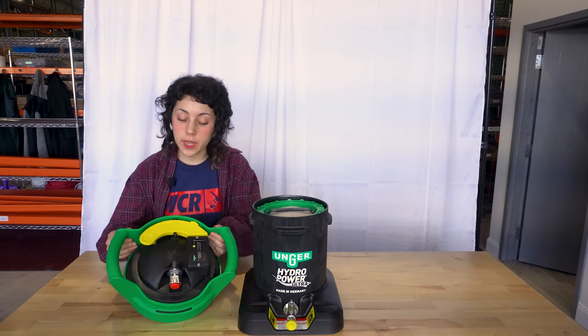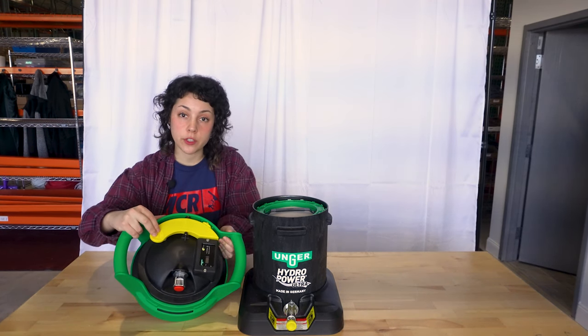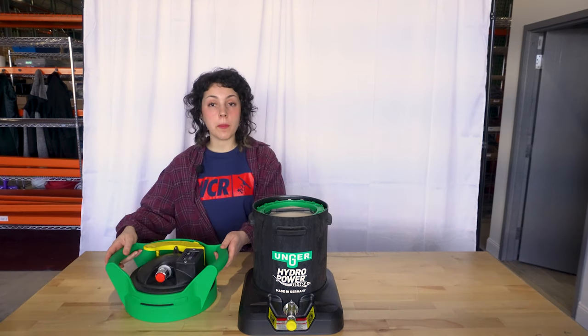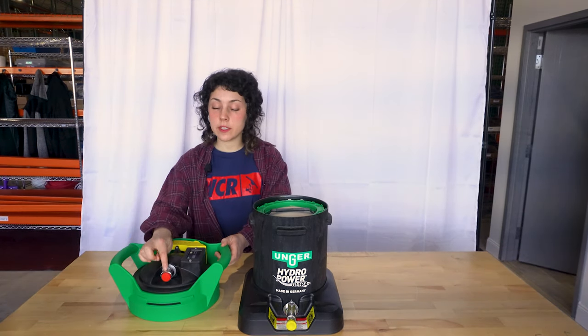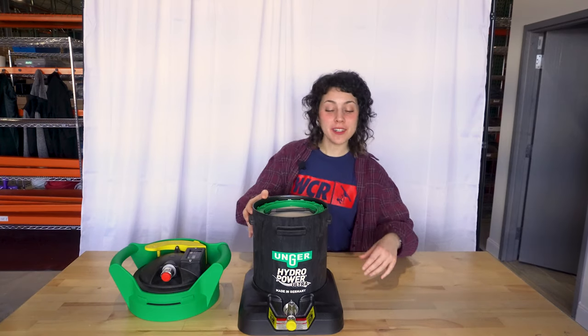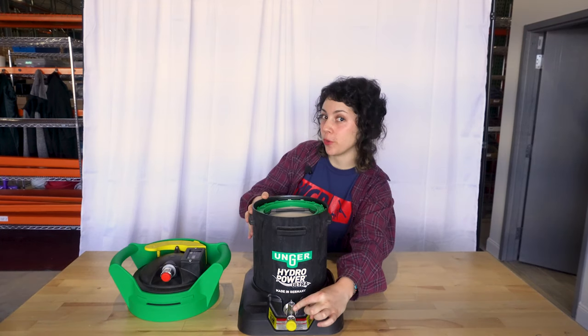The top includes a super easy to use quick lock system so you can just press the button, twist, and remove the cap. The top also features a safe locking mechanism with a pressure release valve. In the front you have a quick fit connector plus a shutoff valve so you can travel drip free.